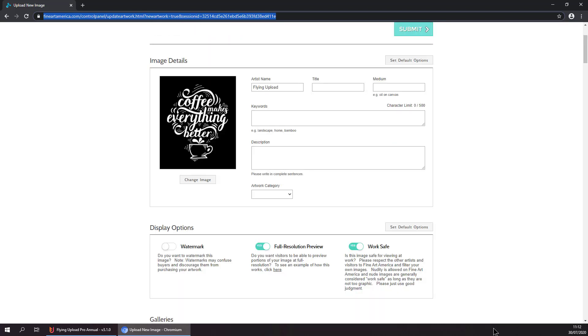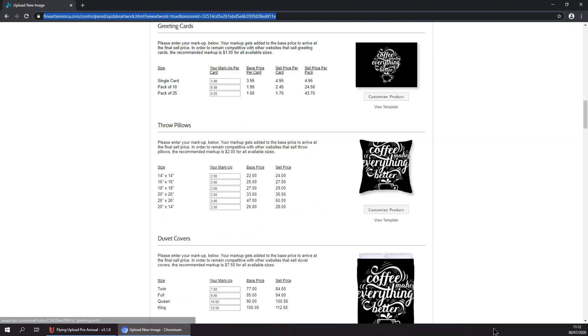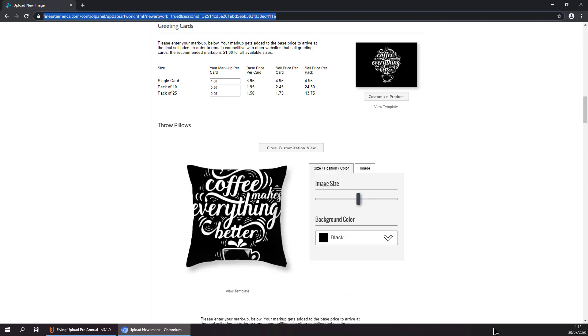And here we go. Here is our design with the black background color. Now it is putting in the artist name, the title, keywords, description and so on. And now it is resizing the picture for all the different products so it fits them well.